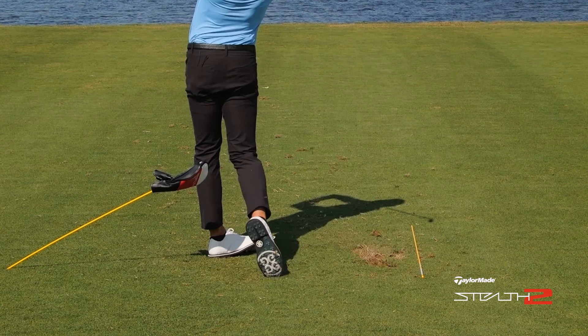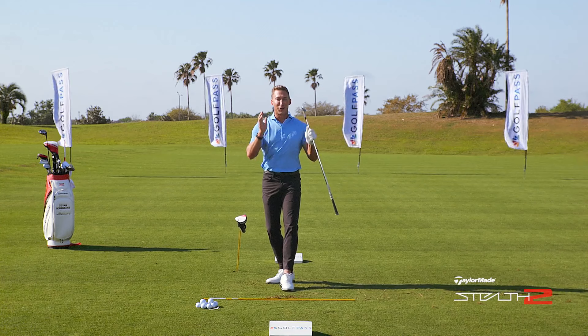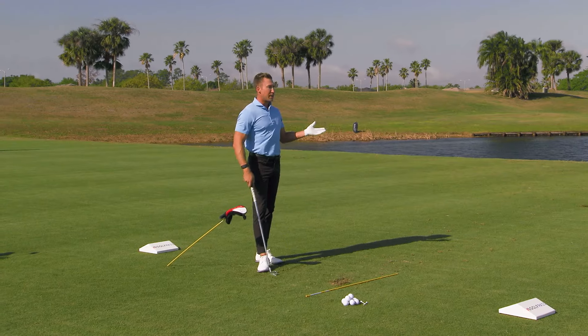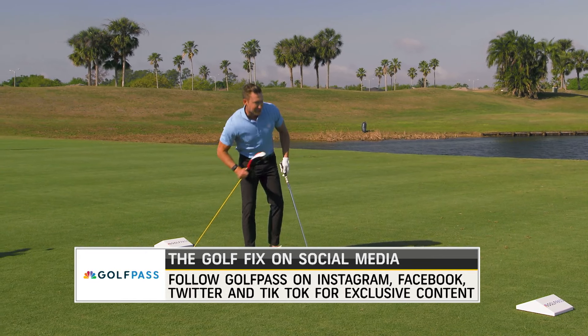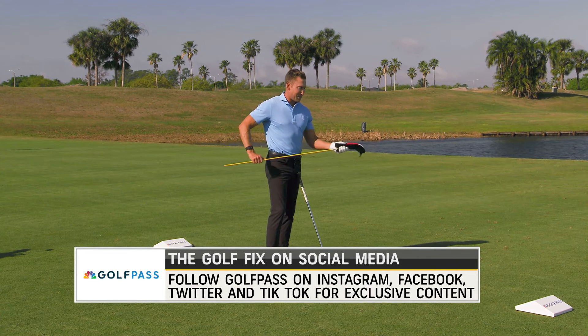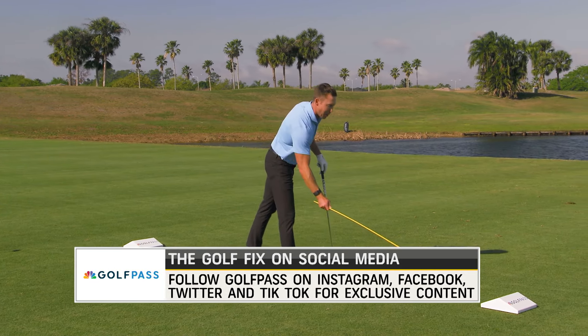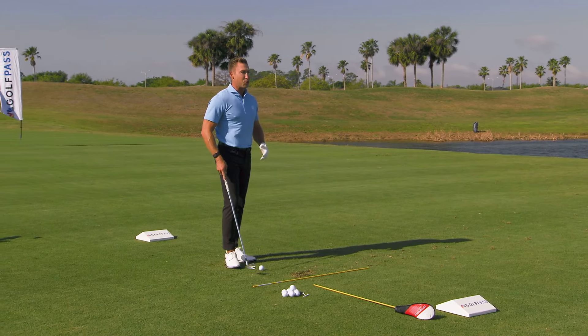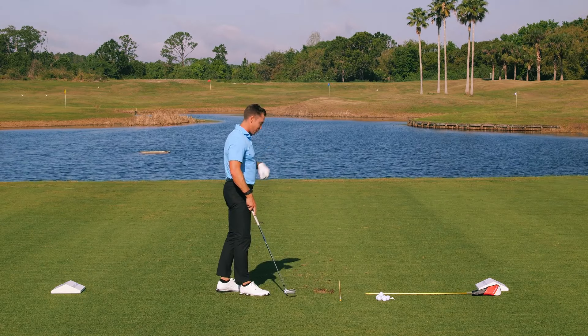This is an excellent feel to get that trail leg to extend and then return to a flex as you start down. Getting the timing of that and coordinating the lead and trail side is absolutely key. Last drill — one of my favorites, such a fun concept — something I loved doing as a kid: popping a piñata. Who knows what you're going to get, but hopefully here we get some solid contact and a straight ball flight.